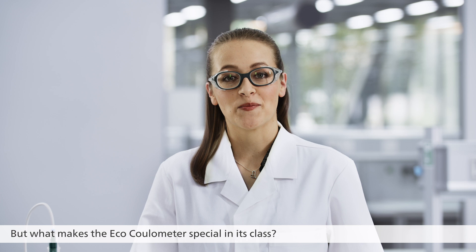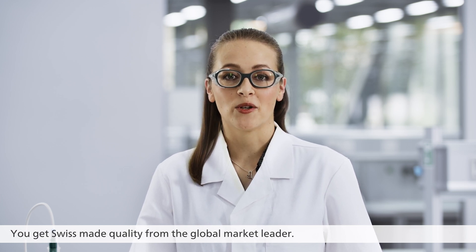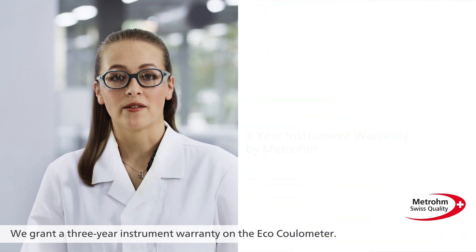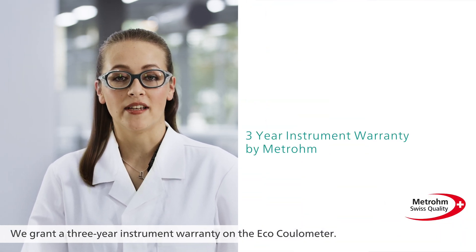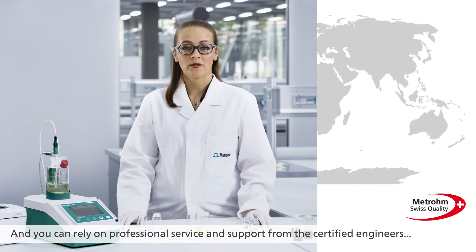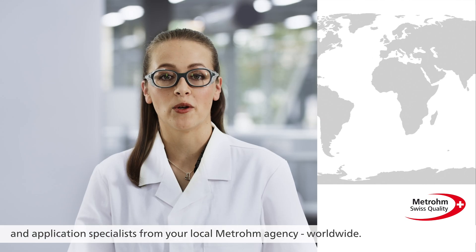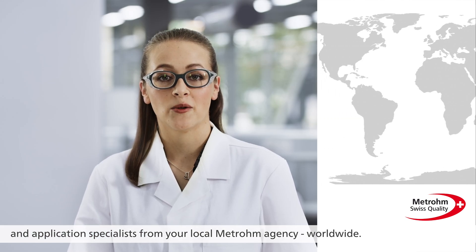But what makes the ECHO Coulometer special in its class? You get Swiss-made quality from the global market leader. We grant a three-year instrument warranty on the ECHO Coulometer, and you can rely on professional service and support from the certified engineers and application specialists from your local Metrohm agency worldwide.